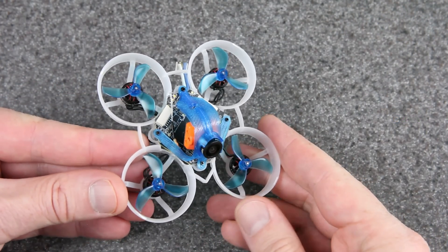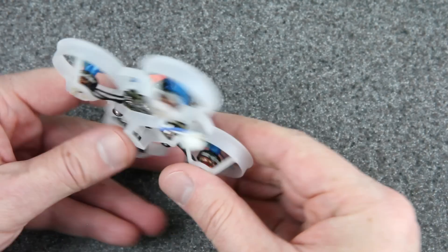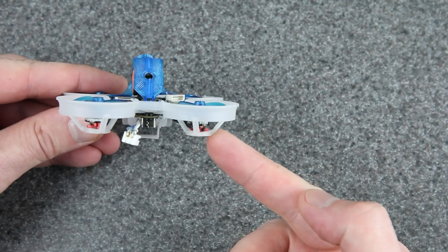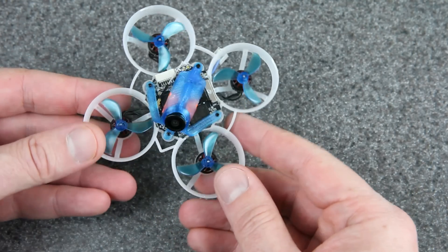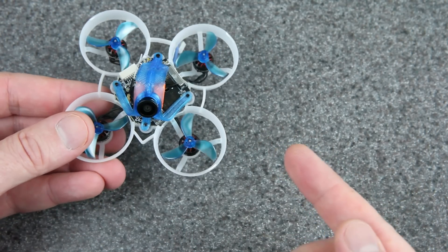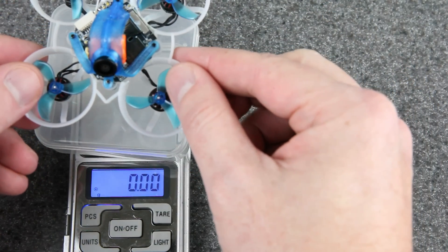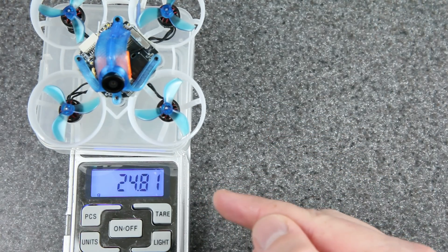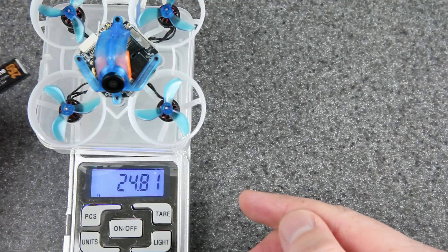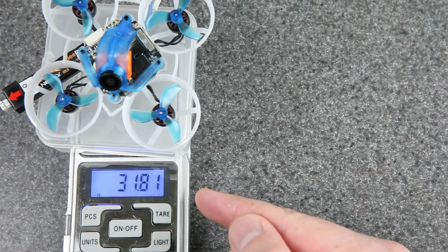Here it is all put together, and I think it looks pretty sweet. If you looked at it from the front or back, you wouldn't even think this is a whoop with digital FPV. My goal for this build was to stay under 25 grams dry weight — we're coming out to 24.8 grams. And with a 250mAh 1S battery, that's a flying weight of under 32 grams.